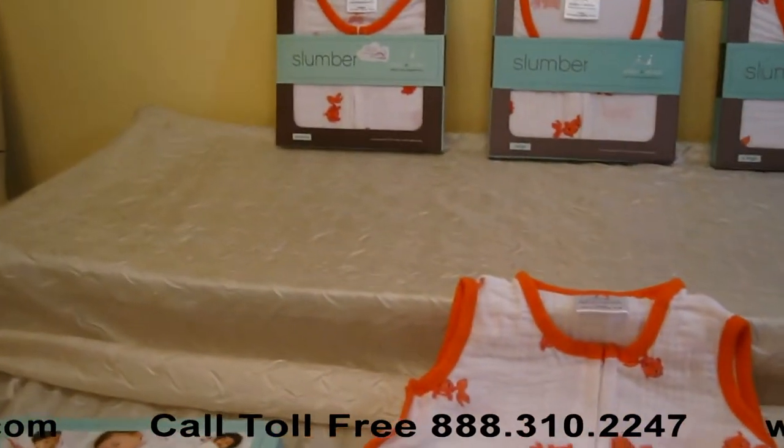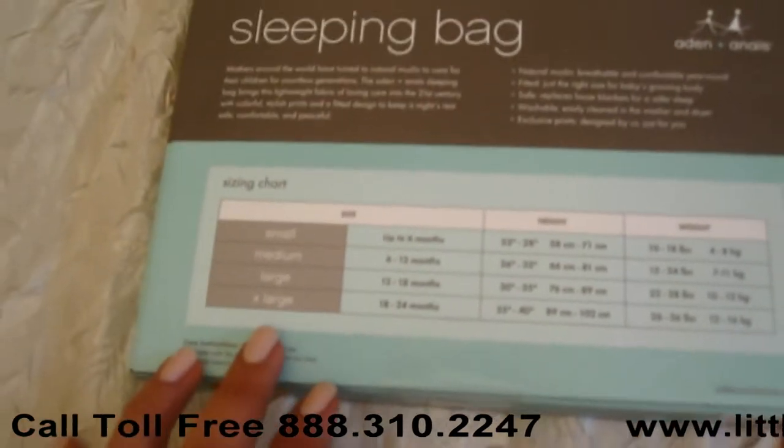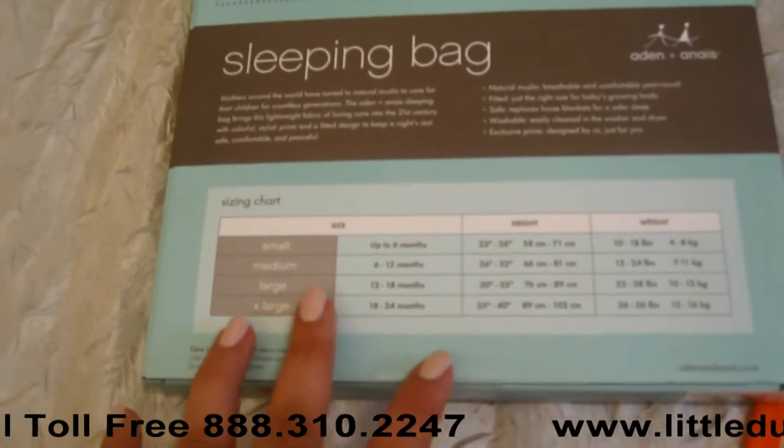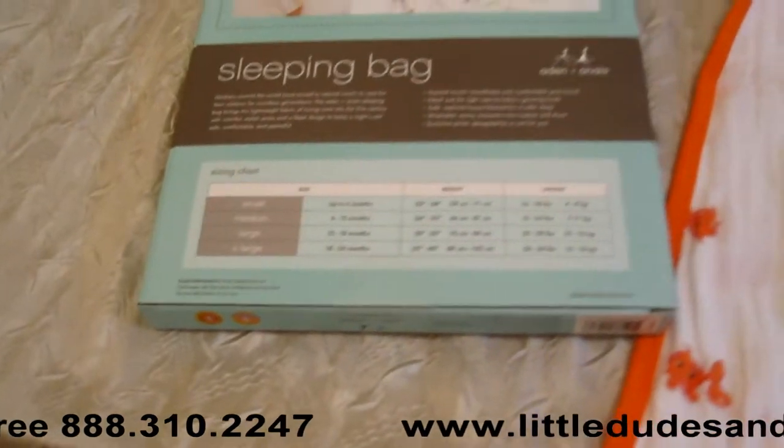It comes in four different sizes. You have size small for up to 6 months, medium for 6 to 12, large is 12 to 18, and extra large is 18 to 24 months.